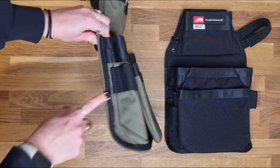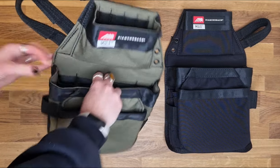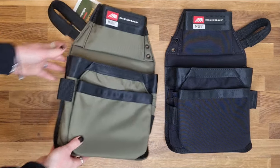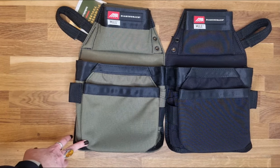They have a scoop bottom as you can see in profile, so there aren't tapered corners, giving you easy access to the base of the pouch. These come in both ranger green and black, and in right and left hand versions.